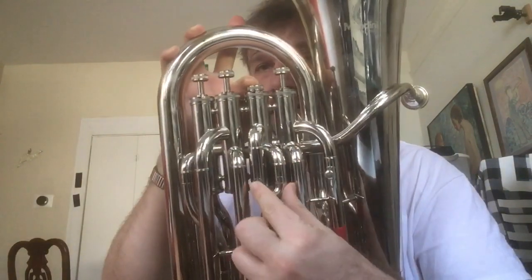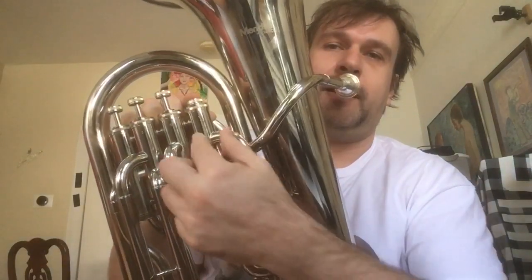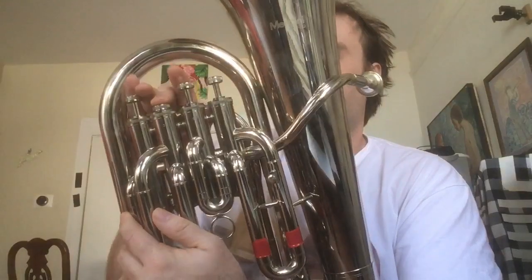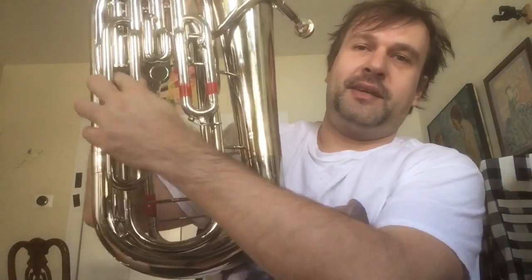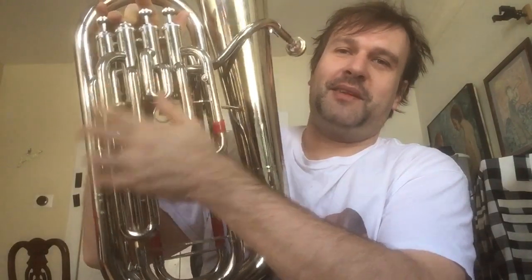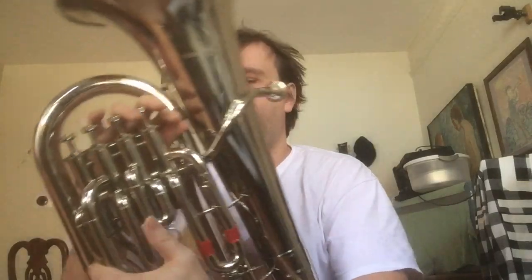If you look closely, when I press down the second valve I'm adding this little piece of tubing. When I press the first valve I'm adding a piece that is twice as long as this. And if I press the third one, this long slide — see, it's three times as long as the second valve. So between these three valves you can cover the entire chromatic scale.